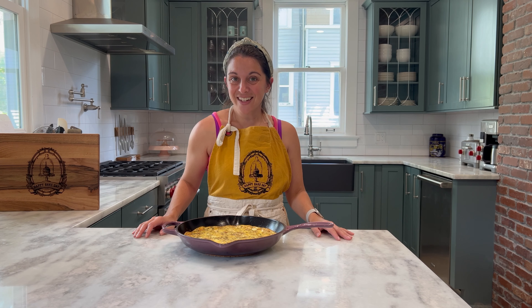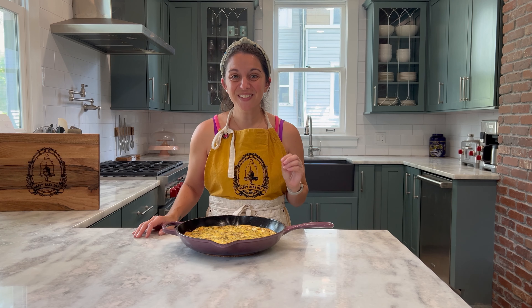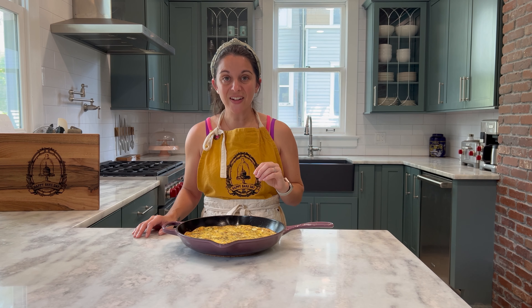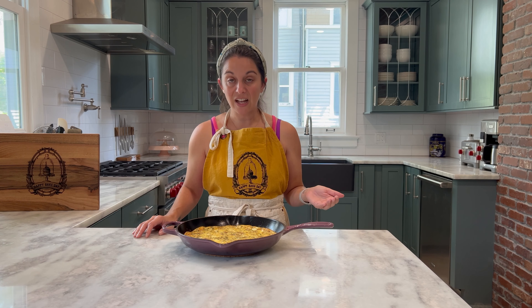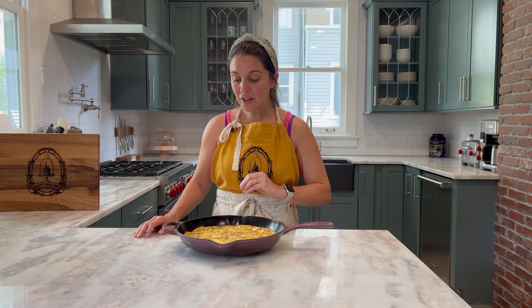And with that, our cheesy hash brown frittata is done and ready to go. It smells so, so good. The cheese browned just a little bit across the top. It looks like my hash browns have stayed nice and crispy on the inside. Plus the chives give it a really beautiful pop of color and it'll be a really nice flavor as well.